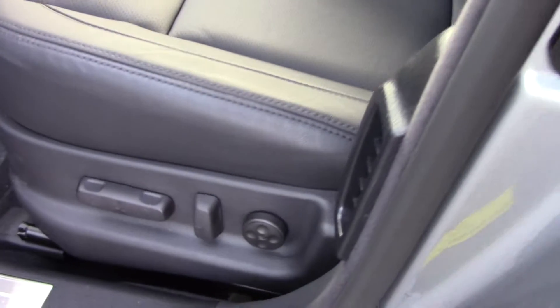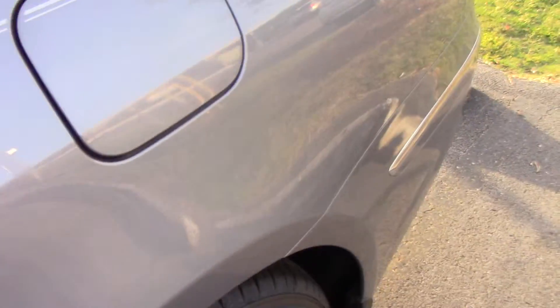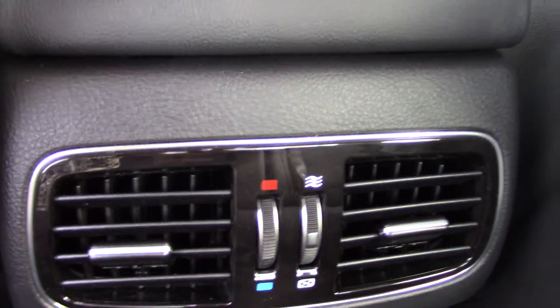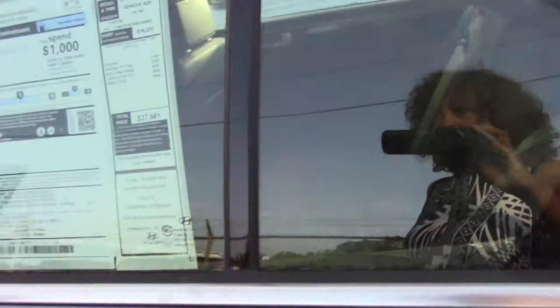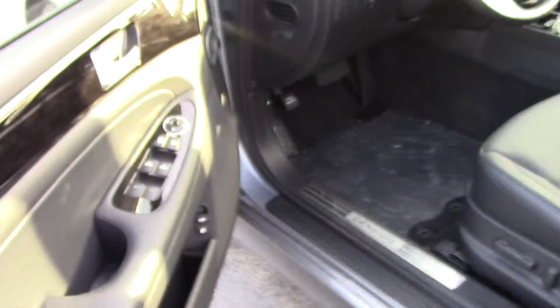I'm going to step in the back here so you can get an idea of the roominess. Again, you told me you had test driven them so you probably have an idea, but here's your wood on the back, and also your vents for the back passengers. Vents here on the door also. If you have any additional questions please give us a call — we're here for you. Thank you so much Sid, bye bye.